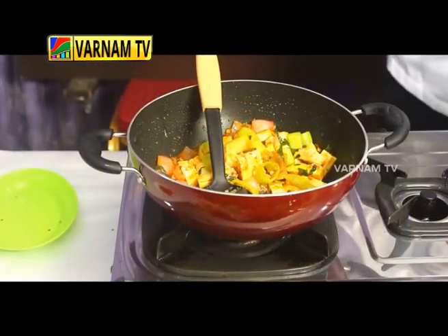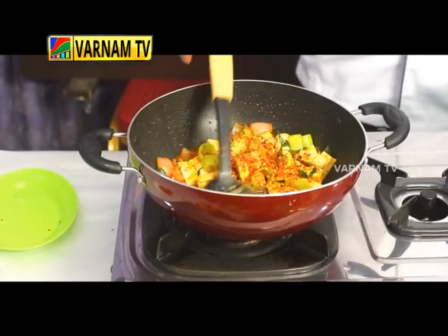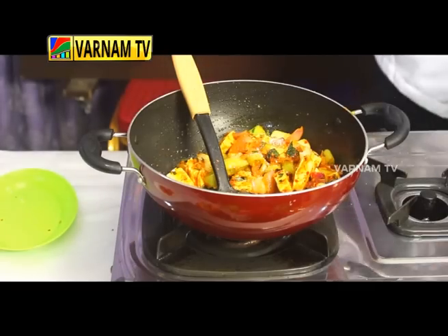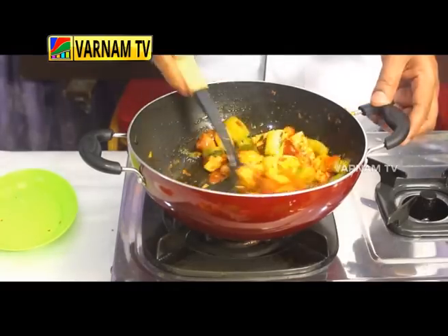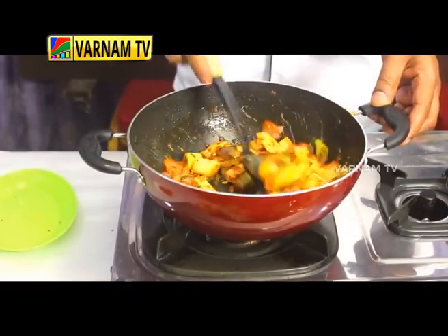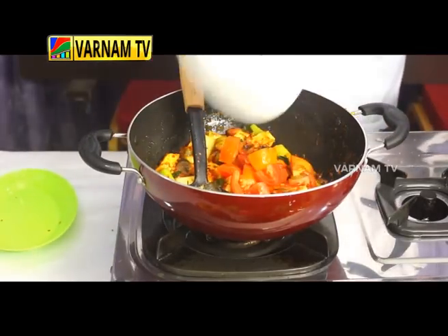Chili flakes. Then, taking rice to make the bread. Now go to the Thakali. We will add some water.